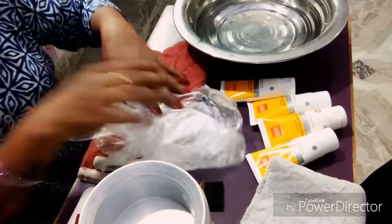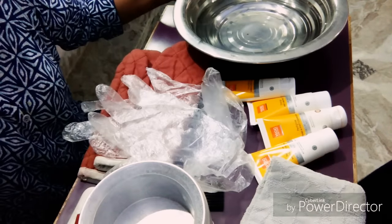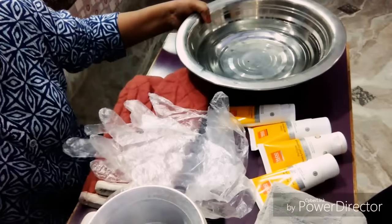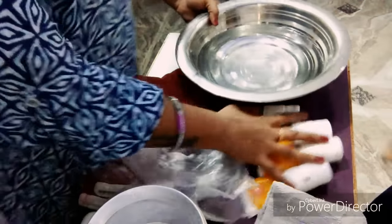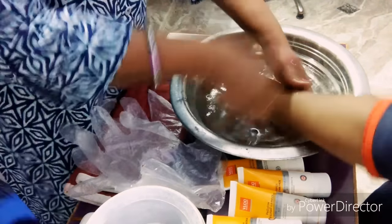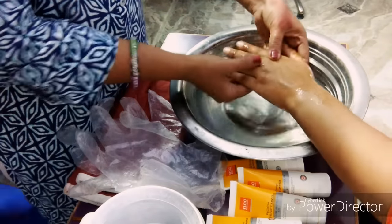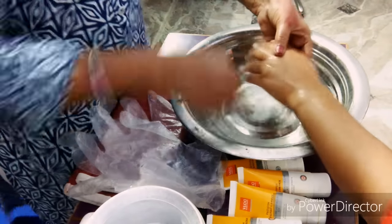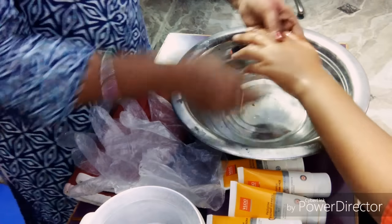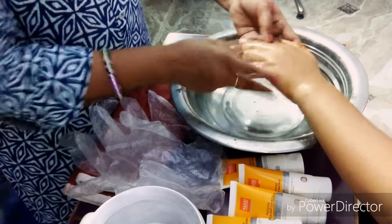Let's start. First of all, I will put it on your hands. I will dip it for 10–15 minutes. If you have any jewelry, you can remove it. You can also remove the nail paint from the nails.